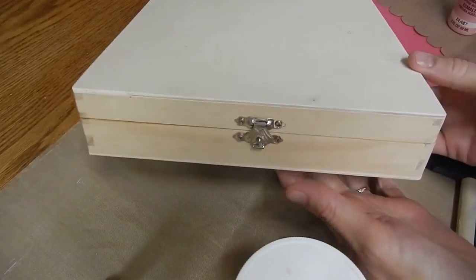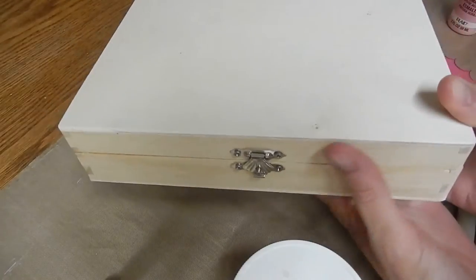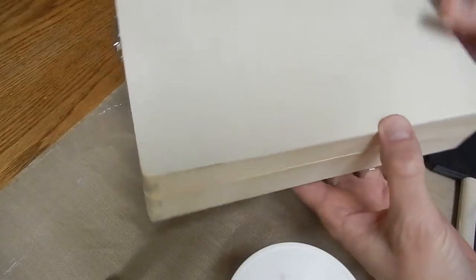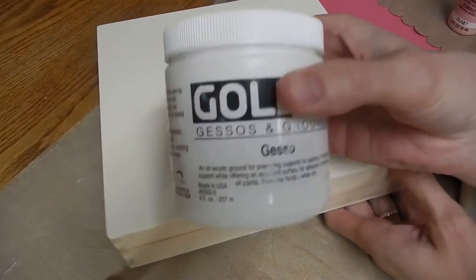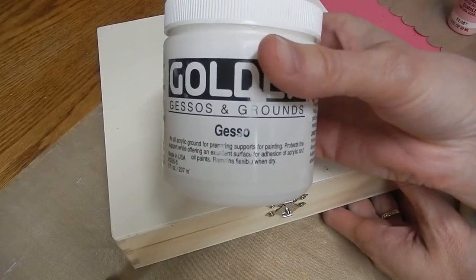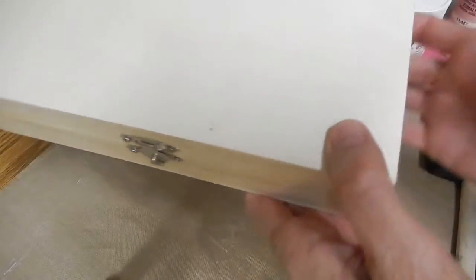Hello everyone. I'm going to start the tutorial by showing you the box. It's just these plain cigar boxes that you get from Michael's or from any craft store. So I'm going to begin by painting the whole thing with a coat of gesso, and I will be painting over all of the hardware.